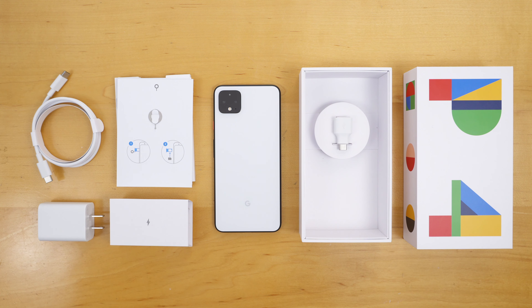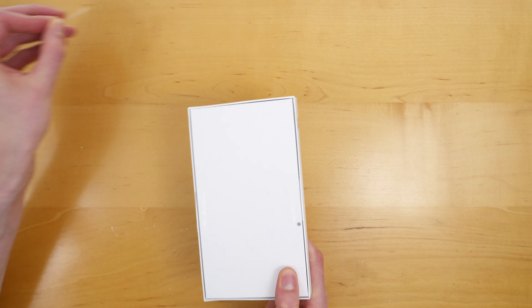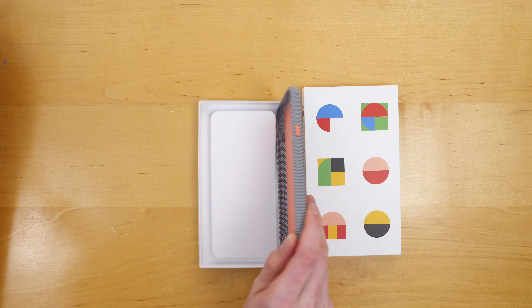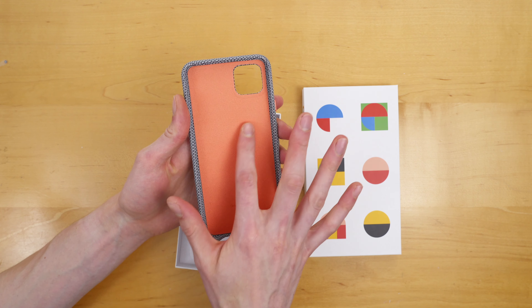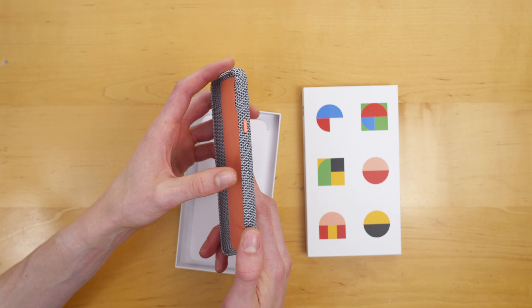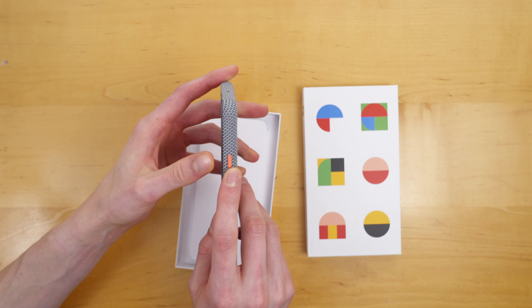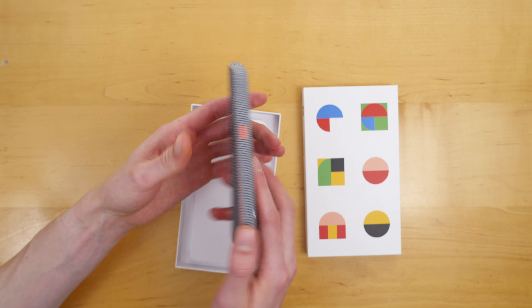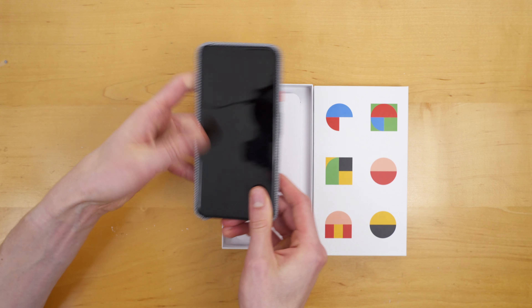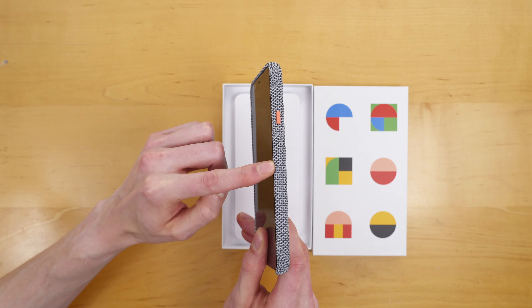Let's move on to the Pixel 4 case. This is the Pixel 4 case by Google, again for the Pixel 4 XL. Let's open this up — I'm expecting literally just to get the case in here. And there you go. This is their fabric textured case. I love that it has a microfiber lining, which helps keep the glass back sort of scratch free. There's a bump for the volume rocker and of course a matched color power button to match the color of the Pixel 4. Fits very snugly and protects the camera bump on the back. You can see the volume and power buttons.